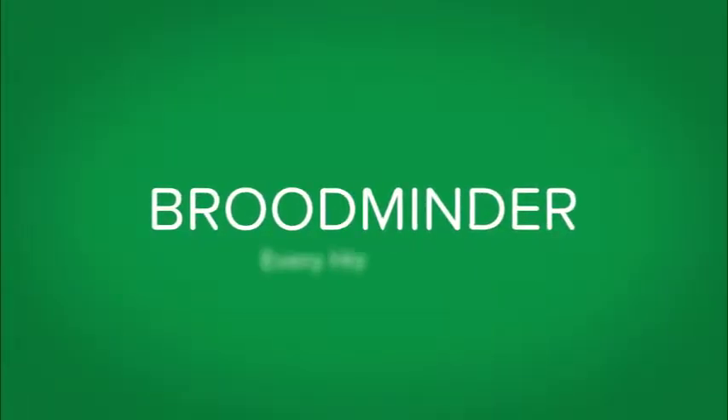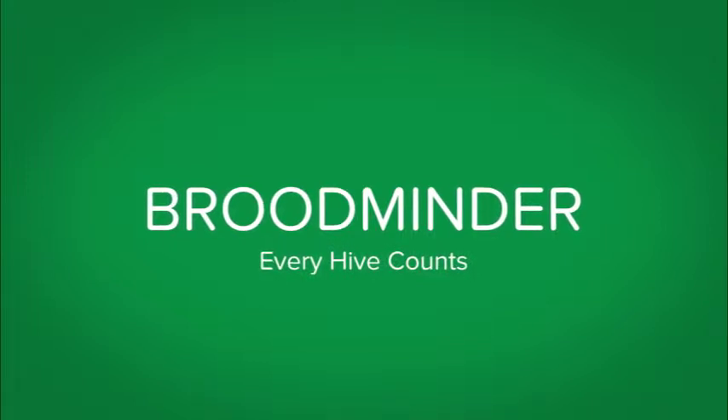That's it. Now you are a part of the Broodminder hive monitoring movement. At Broodminder, we believe that every hive counts.